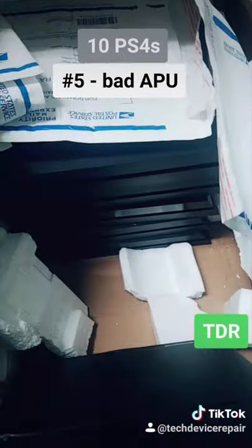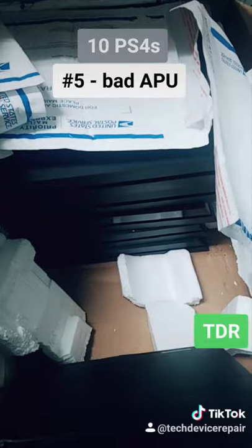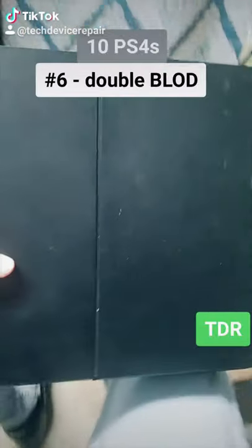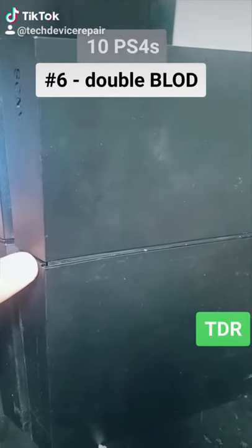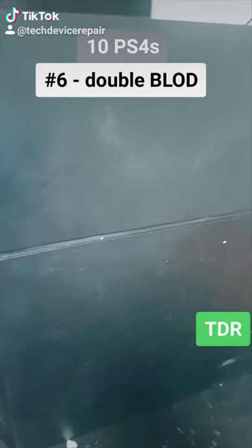I've got five more to go. Let's see if any of these are actually salvageable — I'm getting pretty bummed out. Number six — you can hear the enthusiasm in my voice. This is gonna be bad. It turns on for just one second and turns right back off. It's a burnt APU.